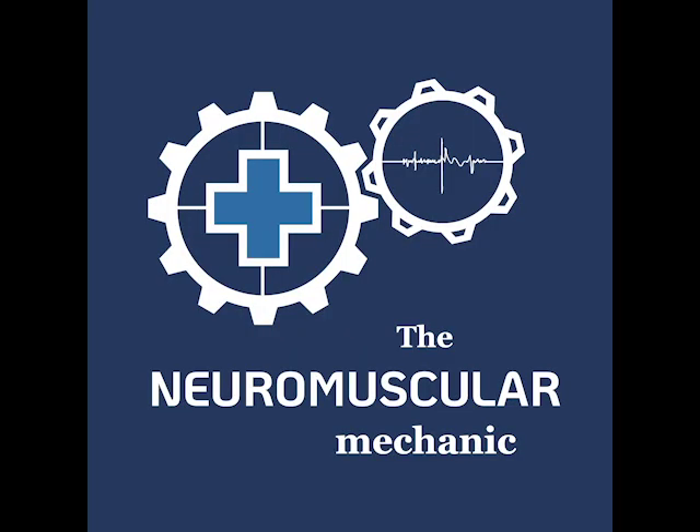I'm the neuromuscular mechanic and I hope you found today's video handy. Take care.